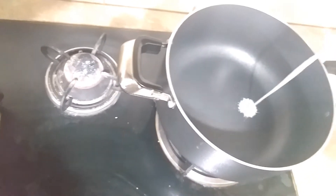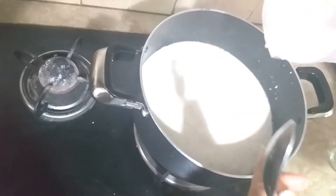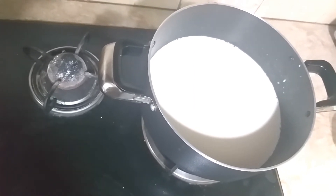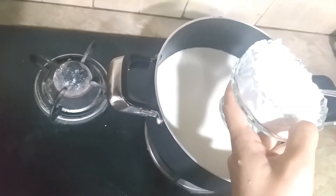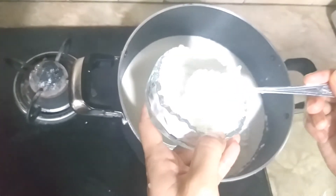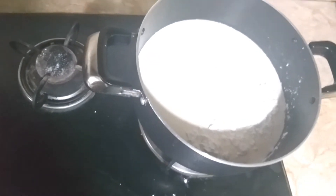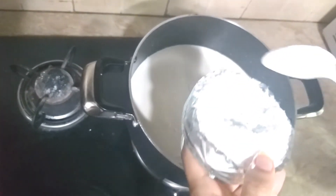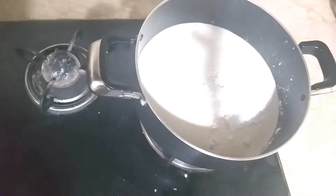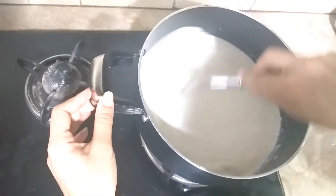First, I am going to add 1 liter of milk in the pan. I am going to add corn flour and sugar. I am going to mix it with a whisk. The flame is on medium.